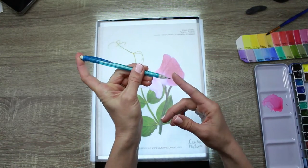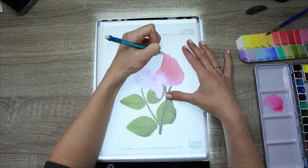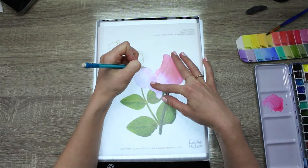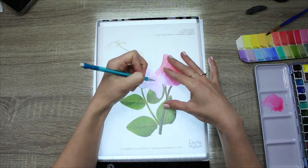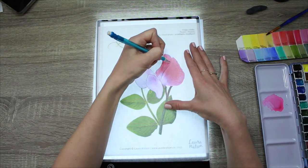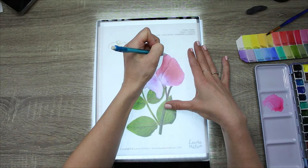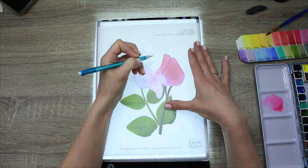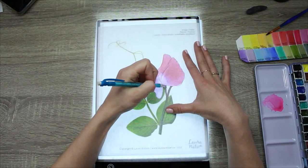I'm just taking a mechanical pencil — I like to use an H lead, it's a bit harder than HB — and then I'm just going to go around and trace the outlines of this beautiful sweet pea flower. I planned this out so that'll be an eight and a half by eleven size painting. You can also use a smaller version so that you have something like a five by seven for making a card.